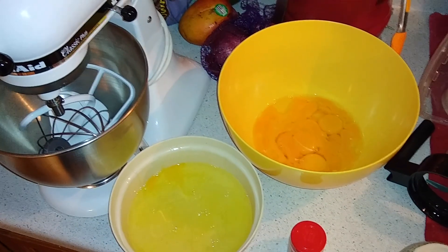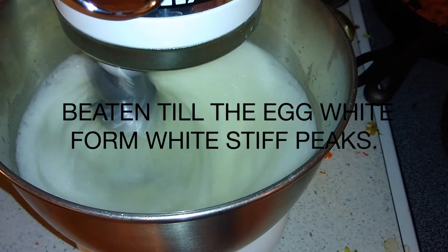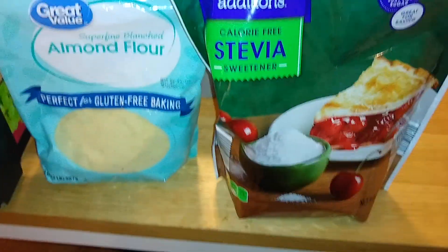I don't recommend doing this by hand for the mixing because it is going to just kill your hand. I usually prefer a machine to do this part. Let it mix the egg whites until you have white stiff peaks.